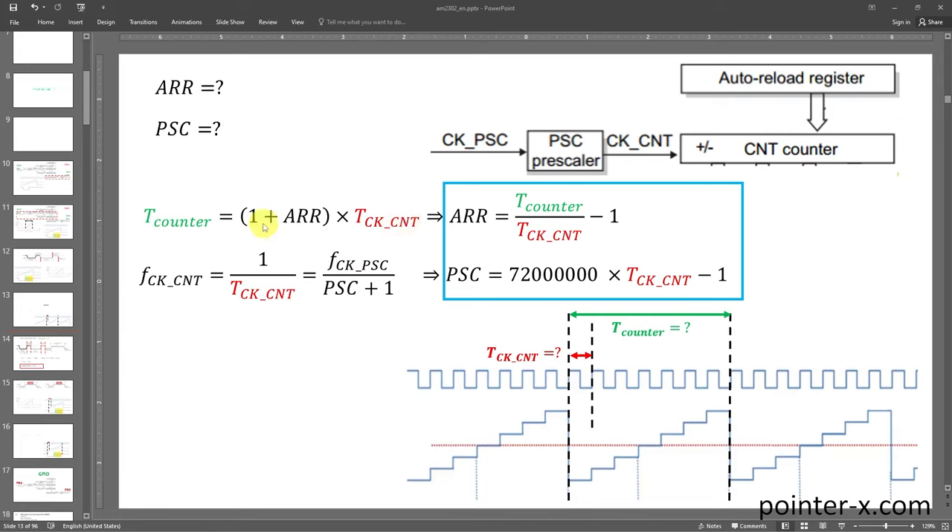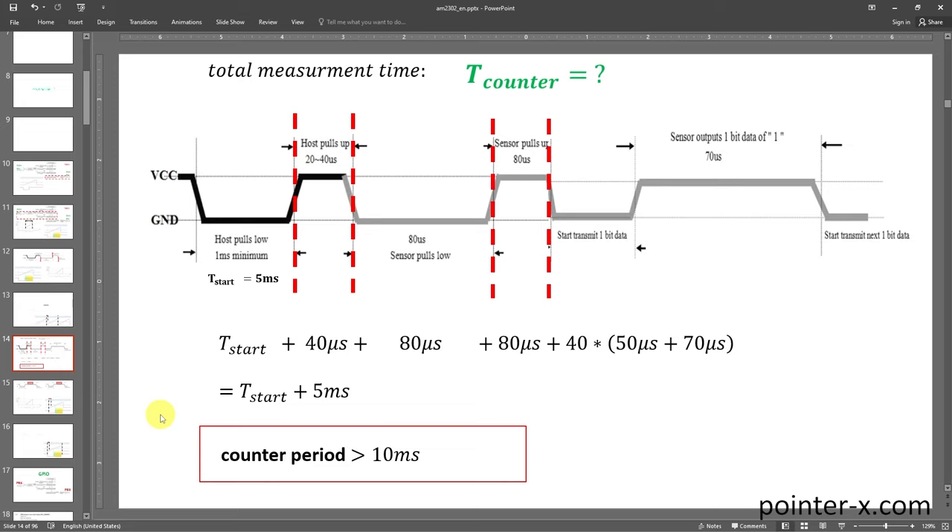Next is ARR and PSC calculation for Timer 4. Counter period equals (1 + ARR) × CNT clock period. The PSC register value is: (72 MHz × CNT clock period) − 1. Each time Timer 4 starts counting, a sampling starts. I want the entire measurement — MCU start pulse, sensor start pulse, and 40 bits — to fit in one Timer 4 cycle, so the timer period must exceed the maximum measurement time.